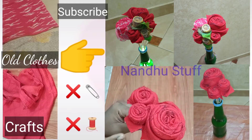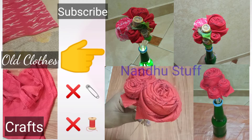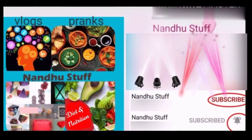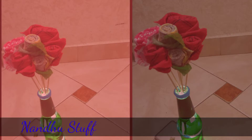Hello friends, welcome to Nandu Stuff. Please subscribe. I post videos that you can reach out to me. Let's go to the video.